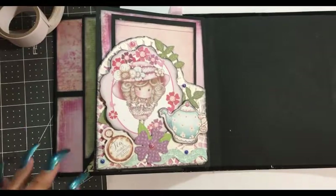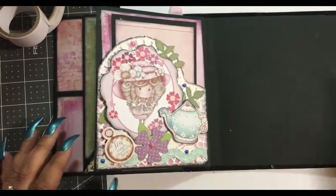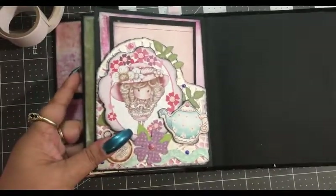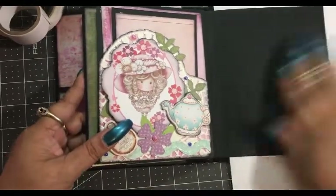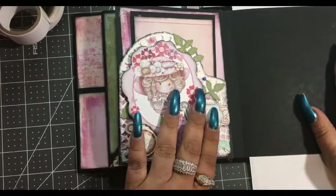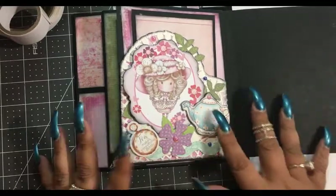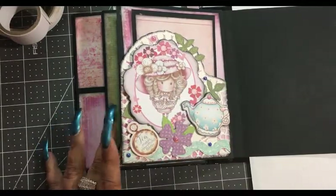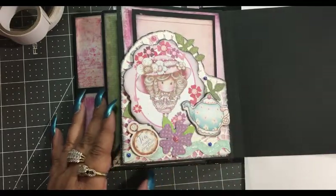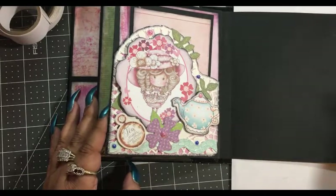This is Andrea here, I hope everybody is having a wonderful day. We are going to be working on our next page. The last page we did was this pocket page — we made the pocket outside of the page and then placed the pocket on top. It's got a lot of pop-ups here which I think turned out really cute. I went ahead and added some pearls that are very pretty.